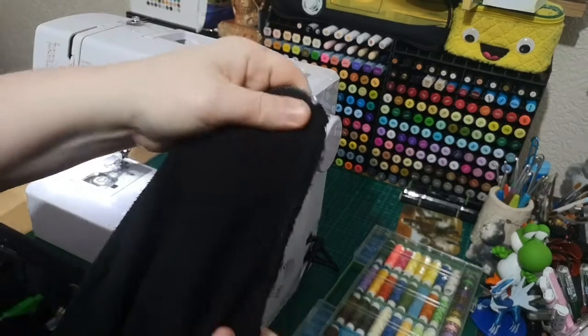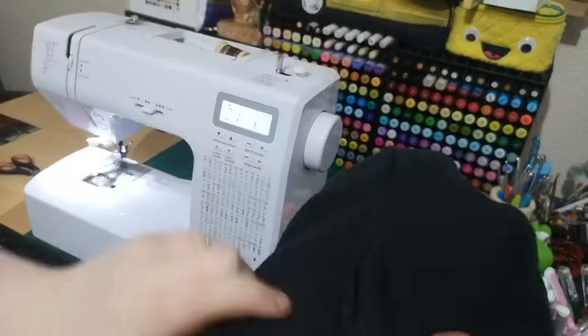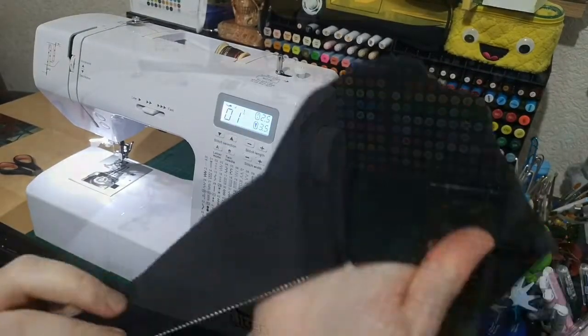Then you just snip off the ends. There we go - that's the inside, the bit you won't see. Not as good as new, but good enough.